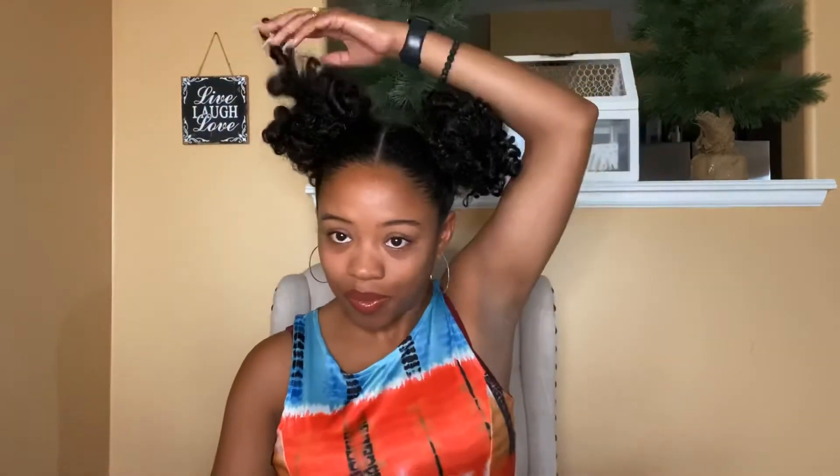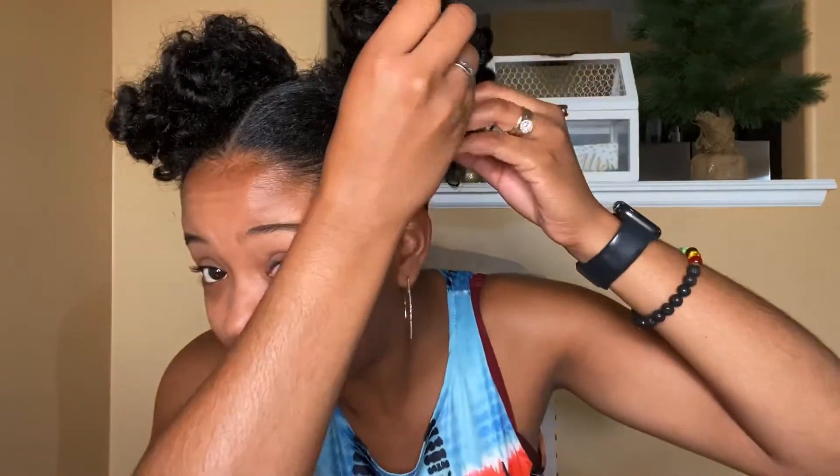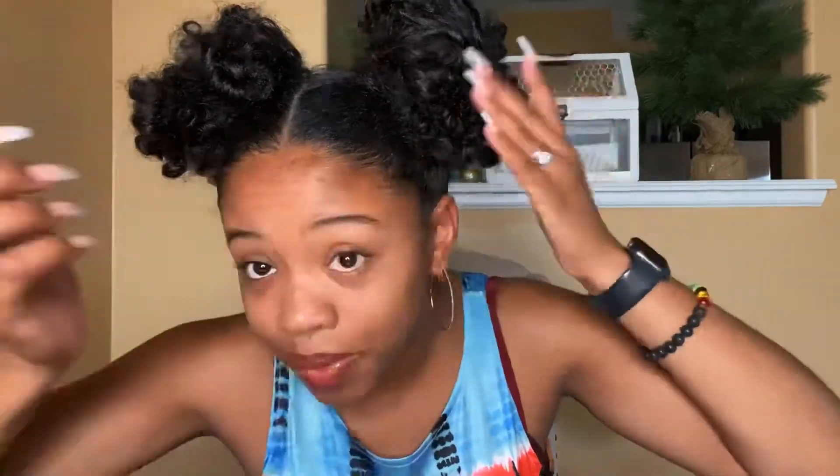The bobby pins are holding the individual curls where they should be. Just want to make sure everything is even — got a couple of loose curls. Sometimes I like to pull on my buns a little bit to see which ones are going to fall out, because we want to be able to go out in our summertime breeze and not lose our ponytails or any shape. Now we're going to do the finishing touch.